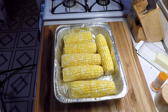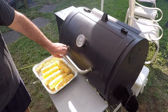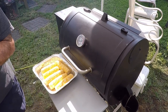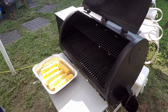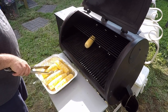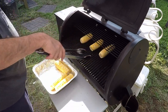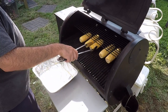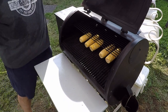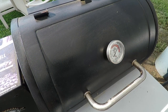We've got the Pit Boss up to about 350-375°F. It is hot out here, let me get a glove on. We'll put our corn up here — all I want to do is get a char on it and get it cooked up. It's probably going to take about 20 to 25 minutes. It's been in here about 10 minutes or so, let's take a peek.